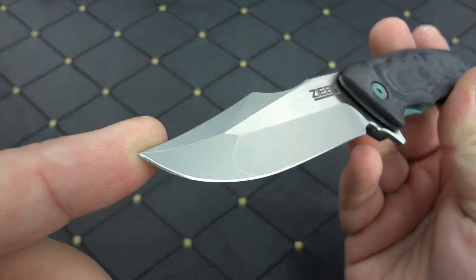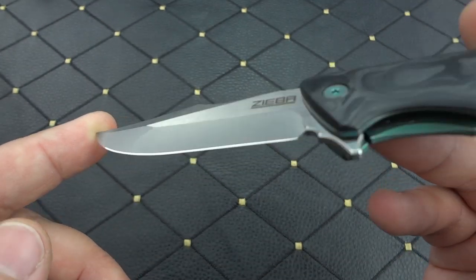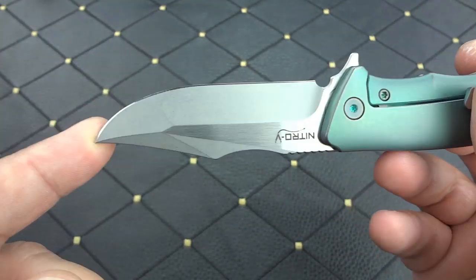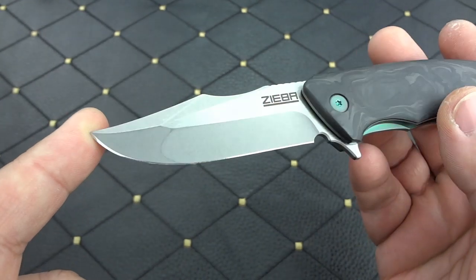On top of that, the action is — as always with every Ziba — dead on perfect. Nice firm detent, smooth action, just everything that you'd want out of a flipper.